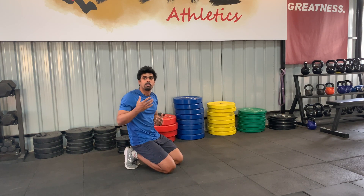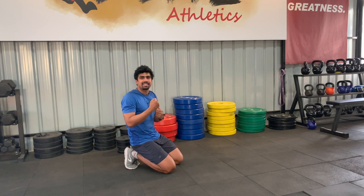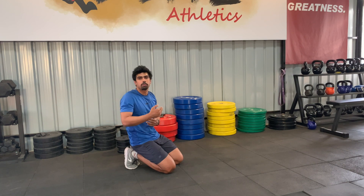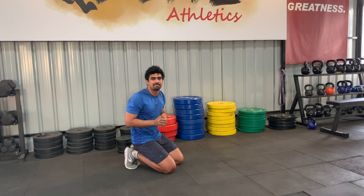Instead, do planks with two to three sets of 10 to 20 seconds, bracing as hard as possible. Once the bracing becomes easy, you can progress to more challenging drills — such as taking one hand off the ground or one leg off the ground — which will be covered in the next video.